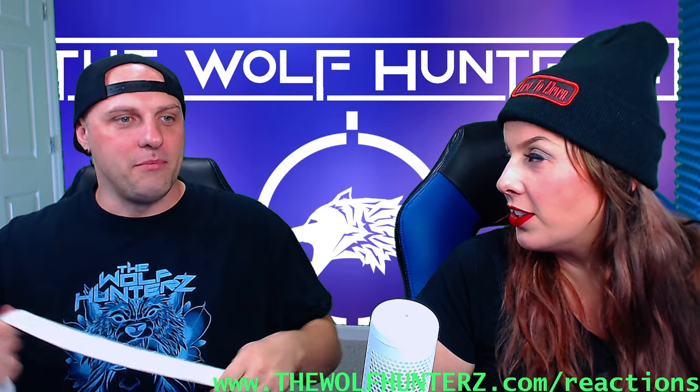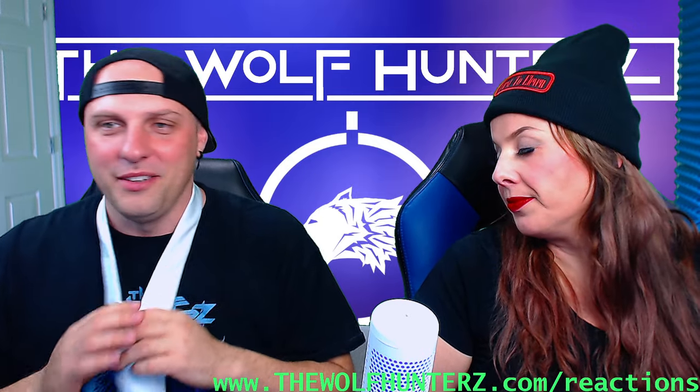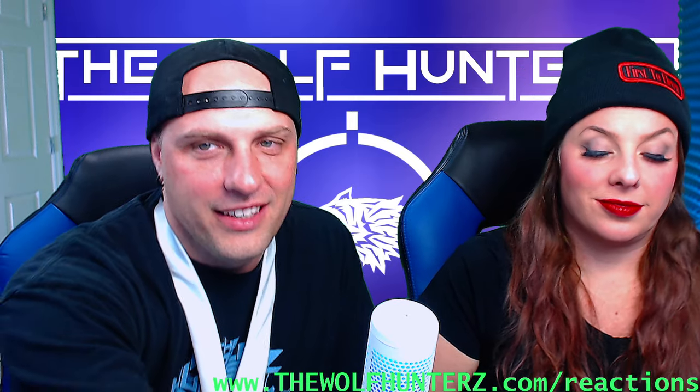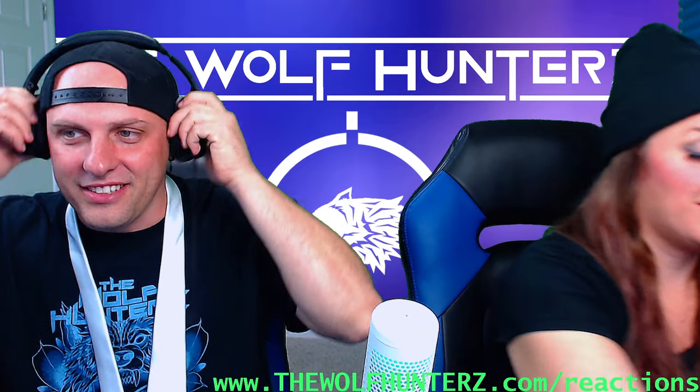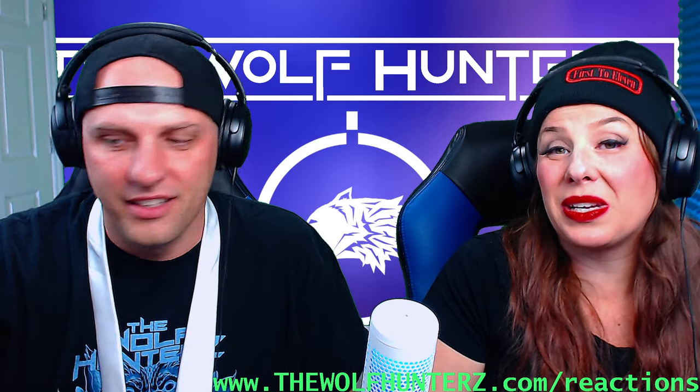So I got my tie, so I'm going to learn. I only know, like, the basic tie, you know what I mean? But let's see. I'm excited for this, actually. Let's see if I can actually learn. It says three tie knots.